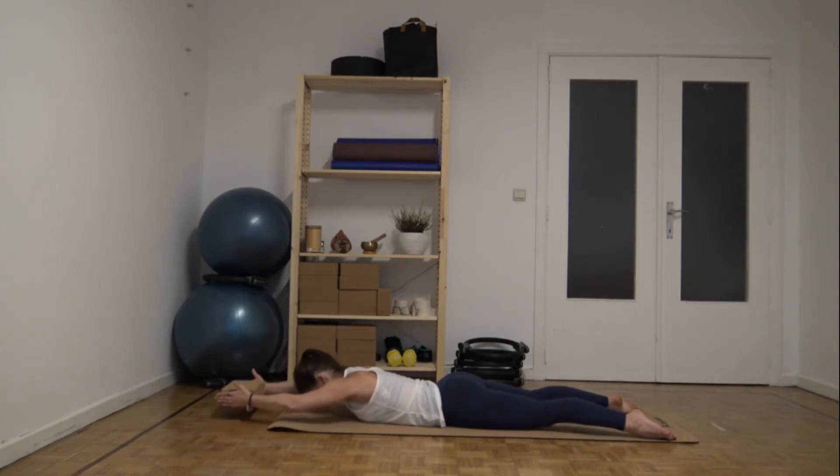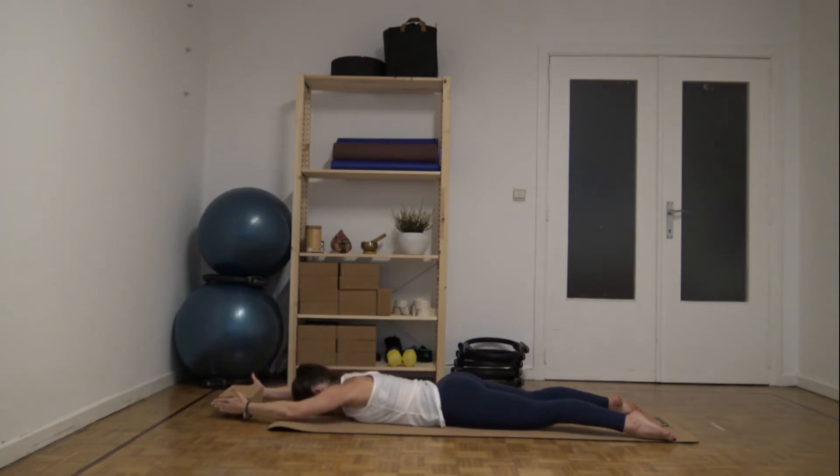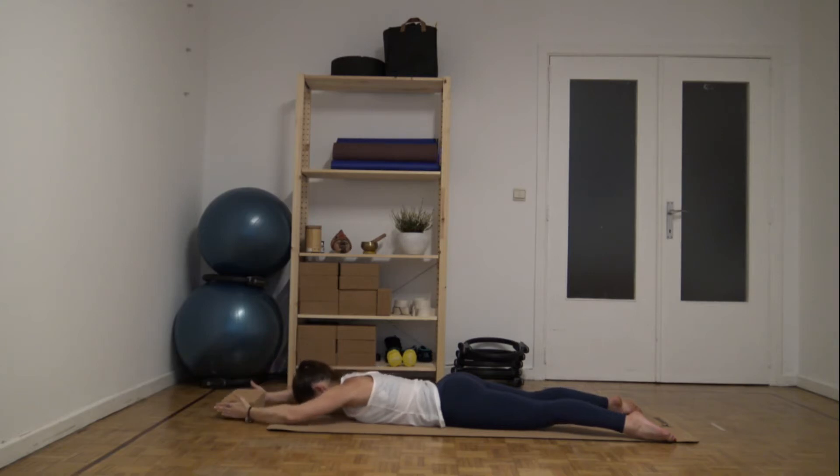Just breathing. Inhale, chest opening. Exhale, bend. Inhale, lengthen. Exhale, lower.